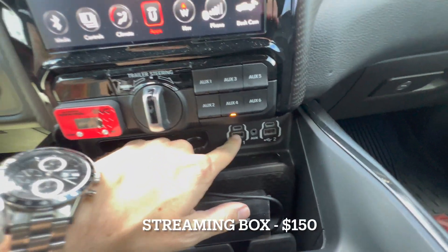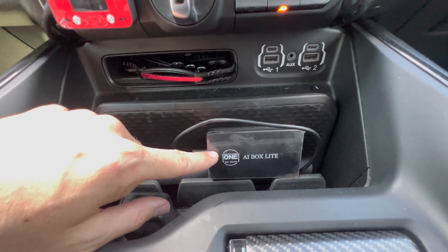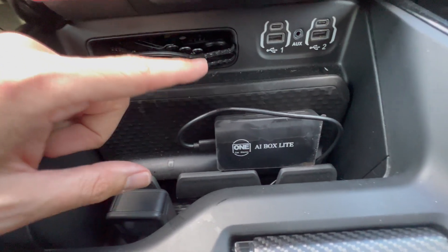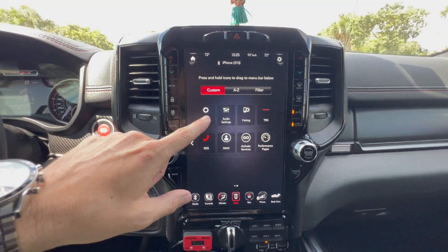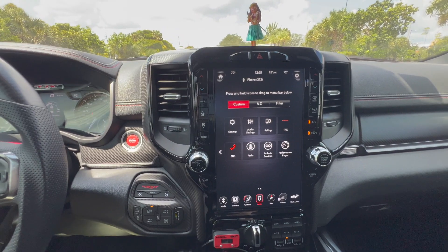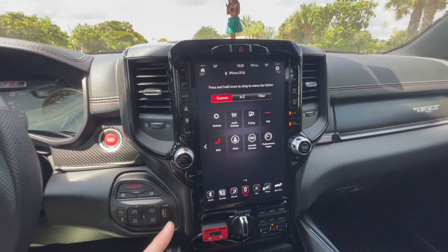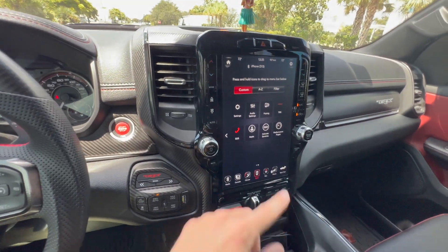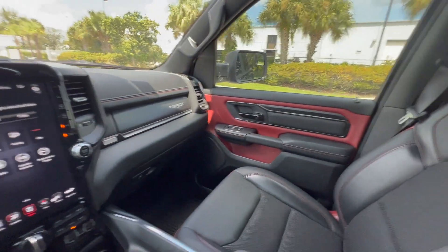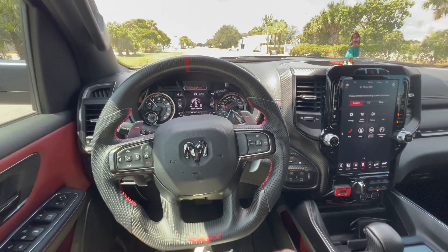Down here I also have the AI Box Light — a small unit you connect to the truck that gives you wireless CarPlay even if your truck didn't come with it. It also lets you stream Netflix and YouTube on the full infotainment screen. I'm not going to condone watching it while driving, but it does make long road trips a lot more enjoyable.